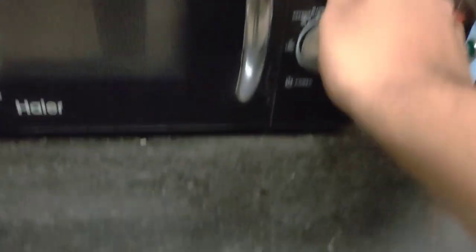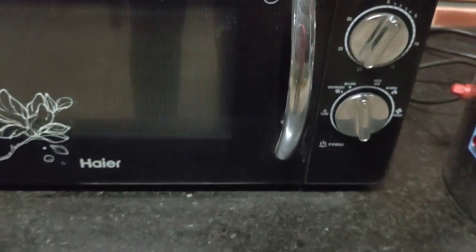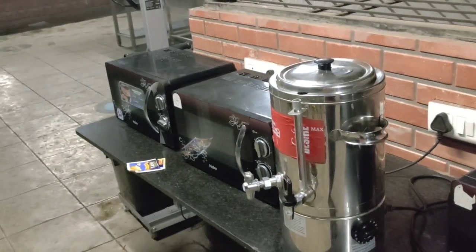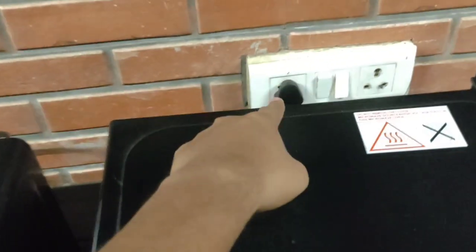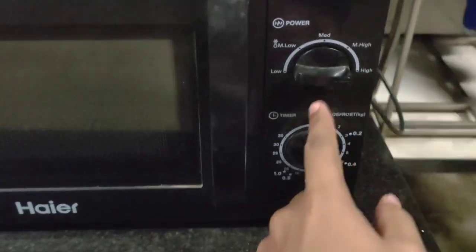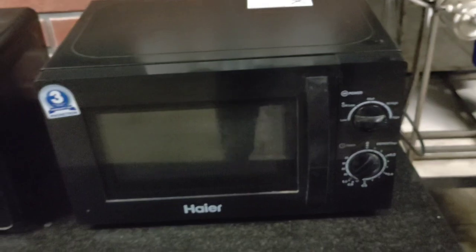That microwave is also broken, so we are going to do it in the last one. Hope this one is working. We put it inside, the button is on, and now we set the timer to two minutes. Let's see.